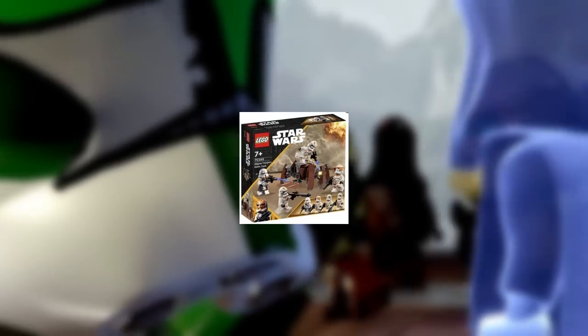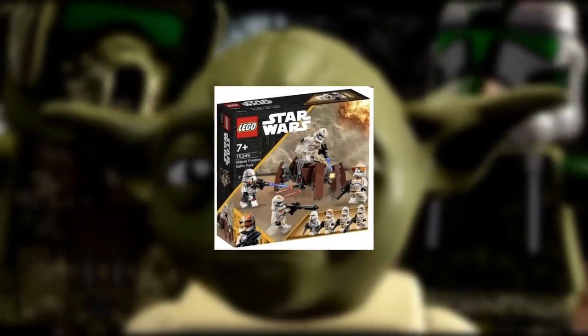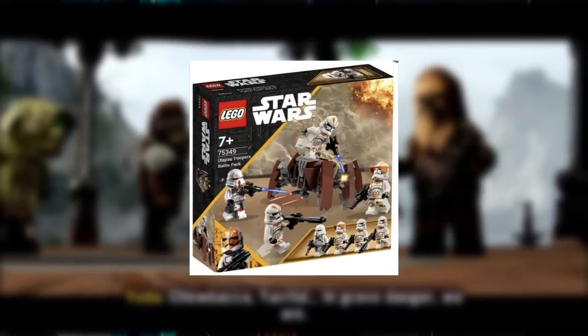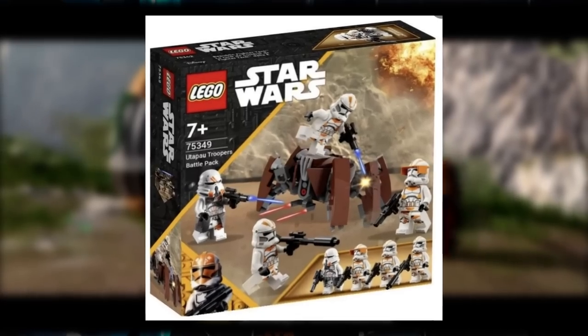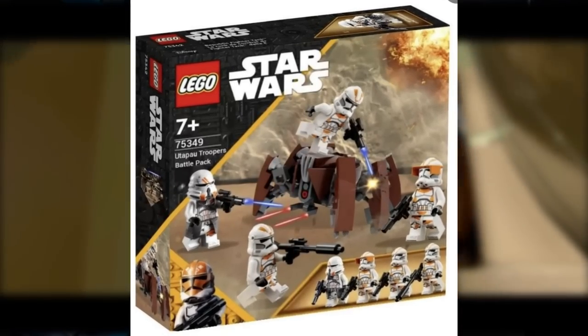Our next set in the Ultimate LEGO Clone battle pack list is the 212th Clone Troopers battle pack. This one might be a little controversial because it features the new variant of clone troopers that some people really do not like. I am a mixed bag on the newer design of the Phase 2 clone troopers — they're kind of iffy for me, but I will still collect them and think they are nice nonetheless.